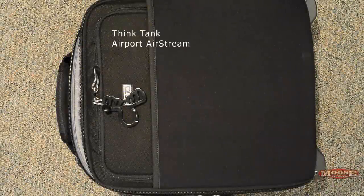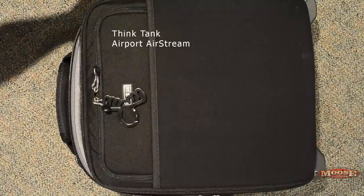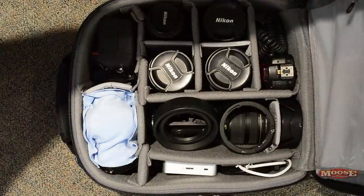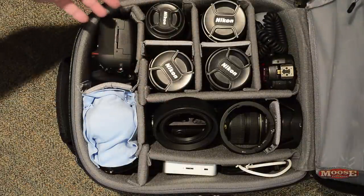Hey folks, Moose here. Want to share another one of these great Think Tank bags. A lot of people have asked — it's a valid question — what do I do when I'm not taking the big glass? So this is it: the Think Tank Airport Airstream. You'll notice there's no 200, 400, or 600 in here.